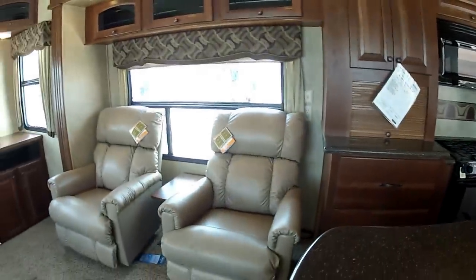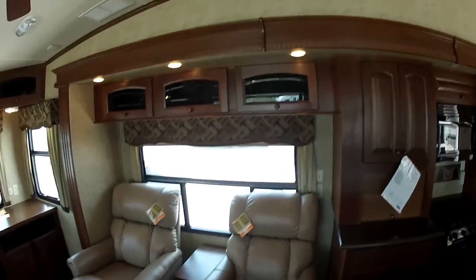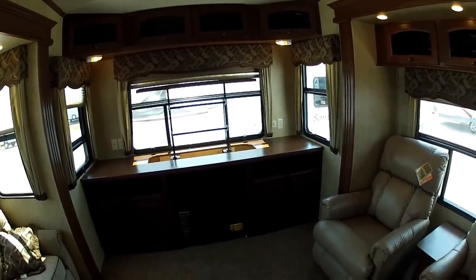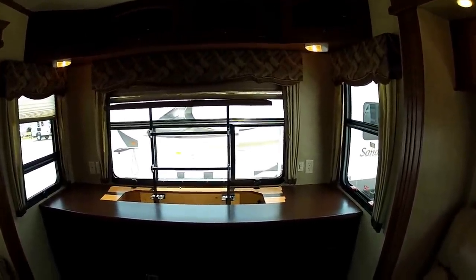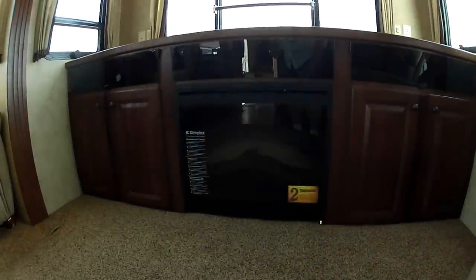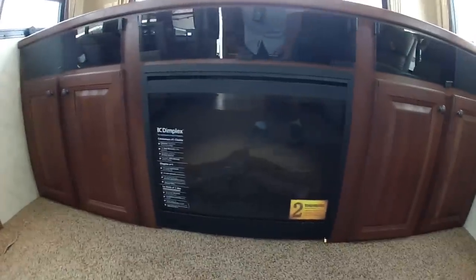Into the living area, you're going to have the dual Lazy Boy leather recliners. You're going to have storage overhead. This is a rear entertainment unit — the TV is going to be mounted on the slide, so that TV can go down while you're traveling to keep it from bouncing around. It's also going to be equipped with the electric fireplace. Not only does it give you the cool look of a fire in a fireplace, it actually puts off heat, which is really good for saving your propane during the winter months.